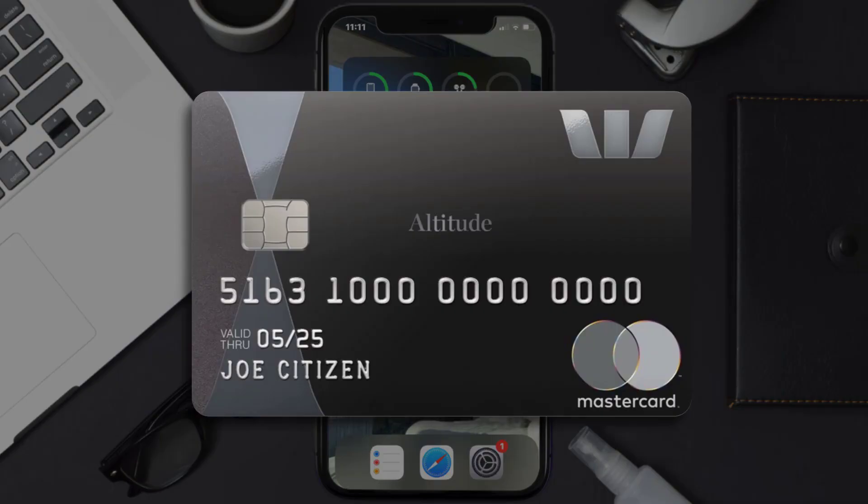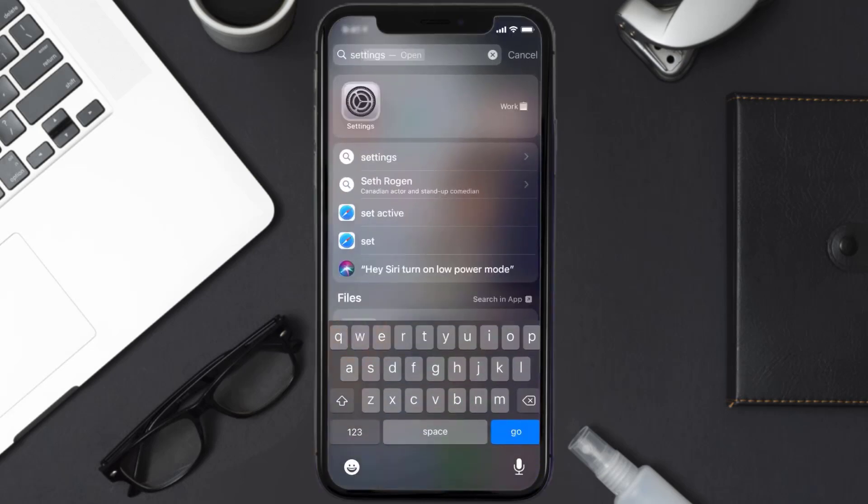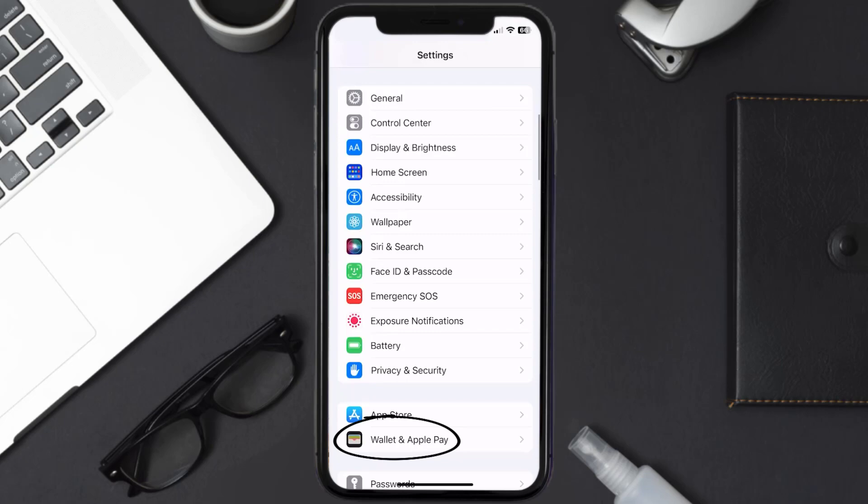First of all, you need to go to your device settings, and then from here scroll all the way down to Wallet and Apple Pay, and then tap on it.